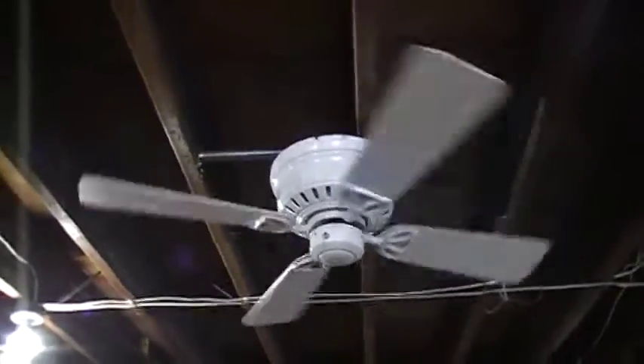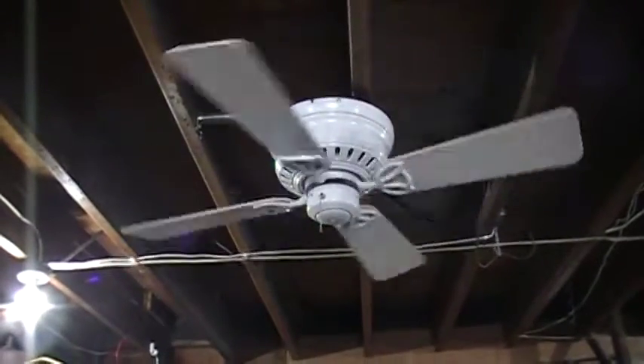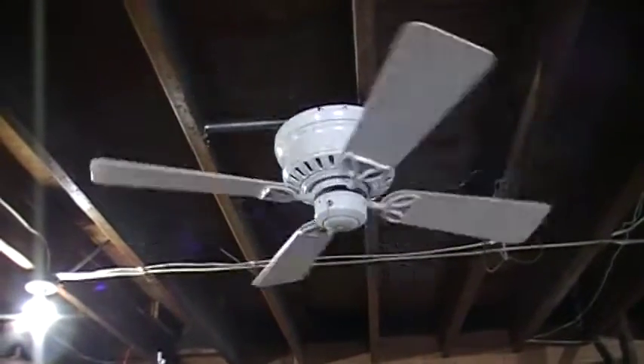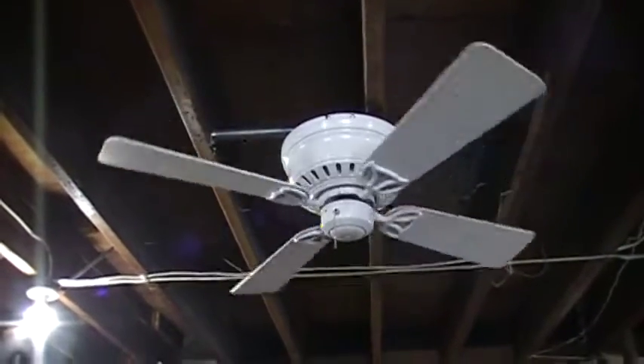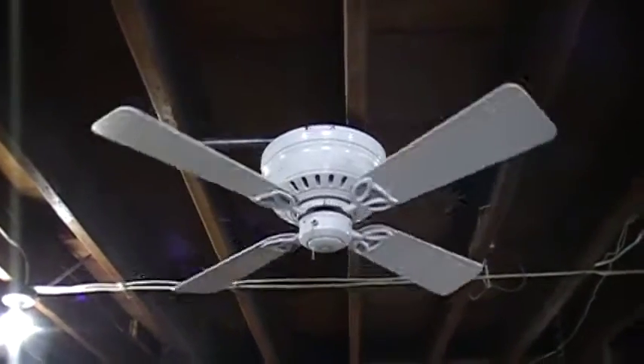It's getting kind of cold in here, so I had to let it spin down. Next time I hang it I will use the bleached oak side.